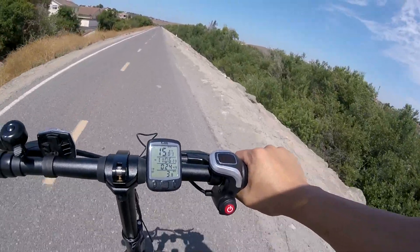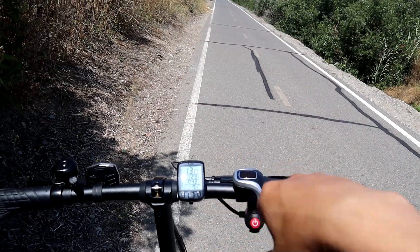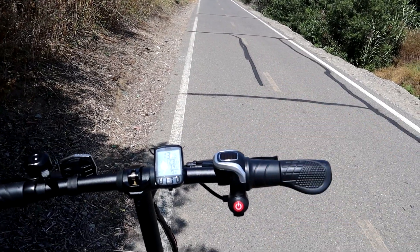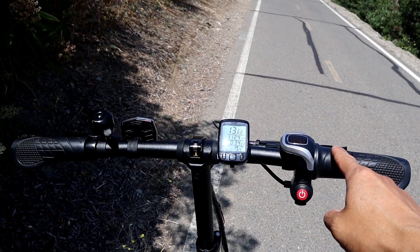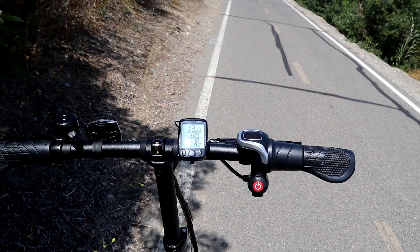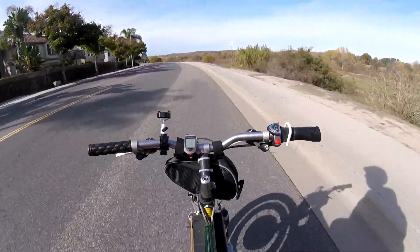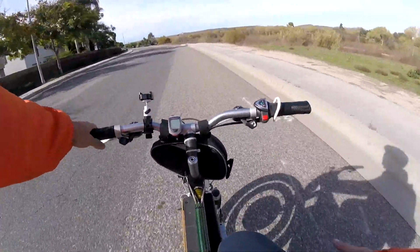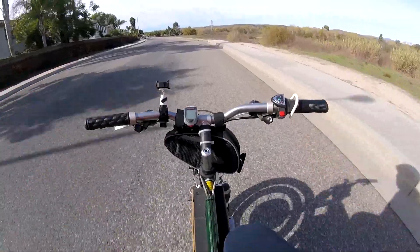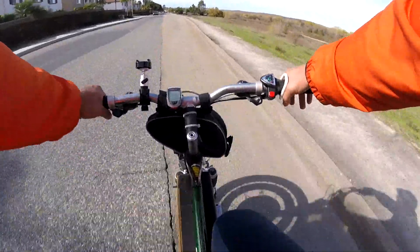I've been riding my electric bike for years, but I never get used to the cramped muscles on my hand because I have to hold on to the throttle for too long on long trips. So today I'm going to try and make a cruise control device for my e-bike. This is like level 1 autonomous driving — you still have to be controlling the vehicle at all times. It's going to be extremely dangerous if you abuse the cruise control like what you saw at the beginning of the video.